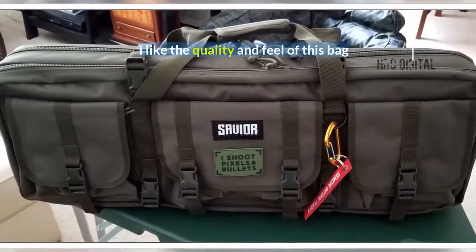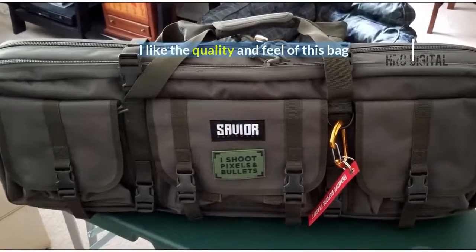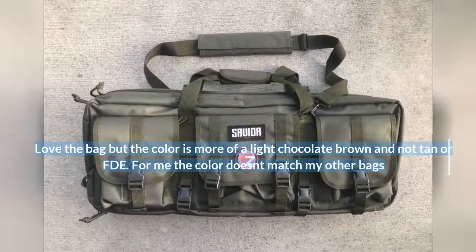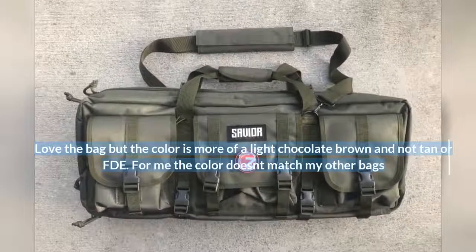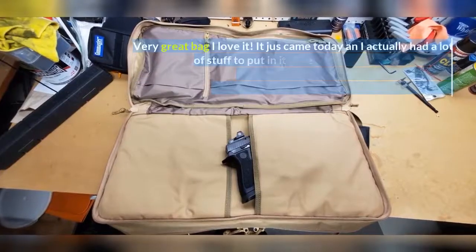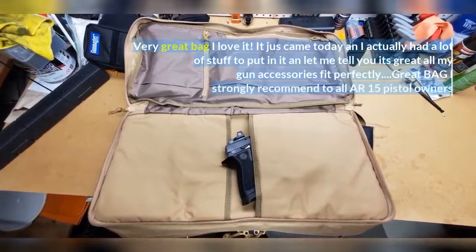I like the quality and feel of this bag. Love the bag but the color is more of a light chocolate brown and not tan or FDE. For me the color doesn't match my other bags. Very great bag, I love it.